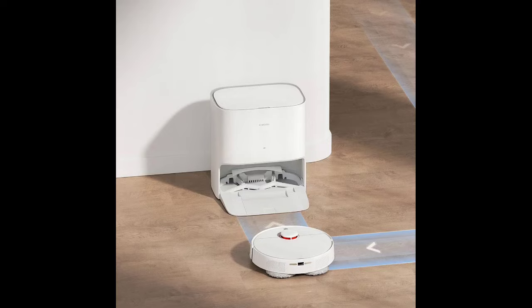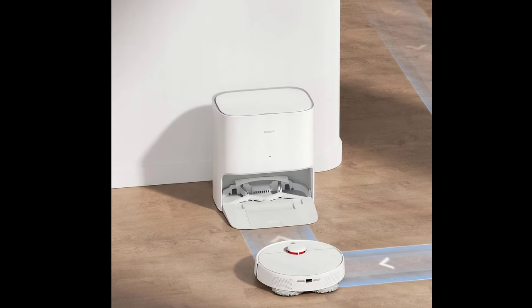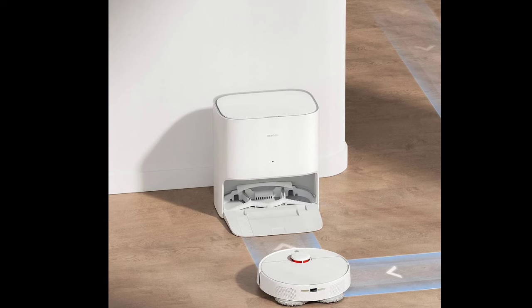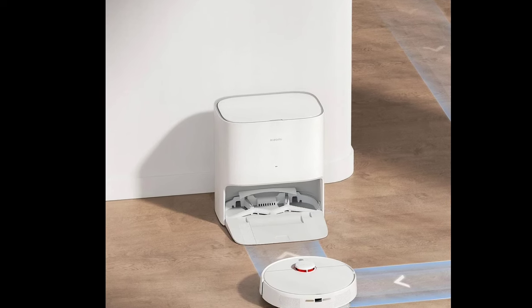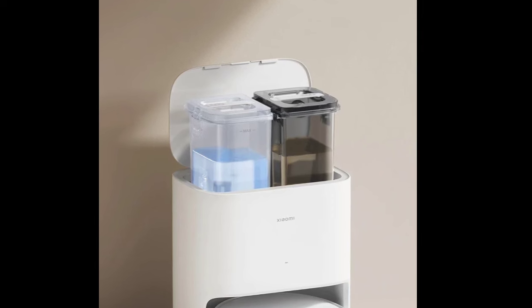Xiaomi has unveiled its 4-in-1 robot vacuum, the Xiaomi Robot Vacuum X20. The new robot vacuum is now on sale in Hong Kong and Taiwan. The device can vacuum, mop, and sweep floors, and also has a cleaning assistant.